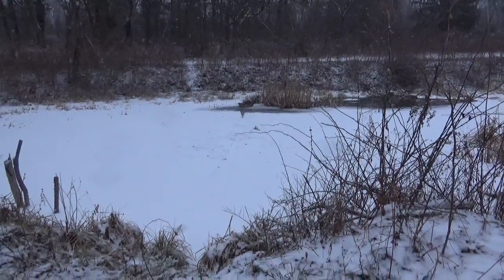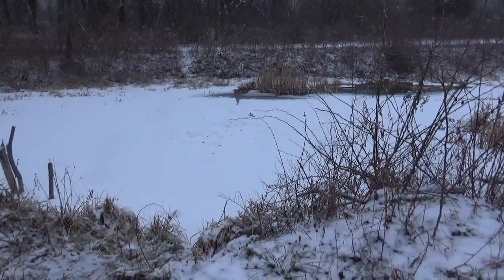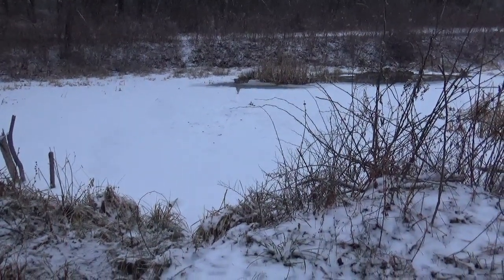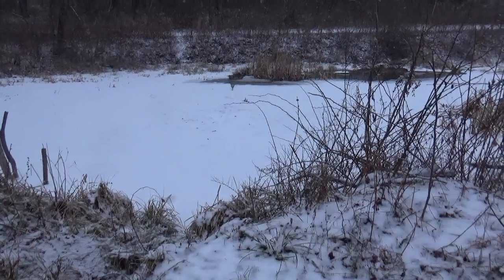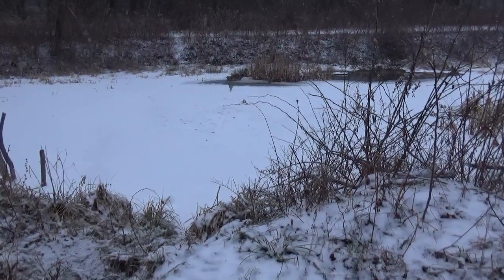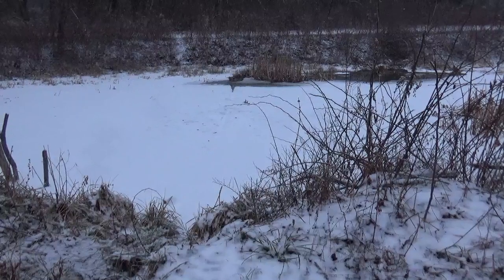January 16th, 2017. We had a thaw back over the weekend. Went up to 61 degrees. Everything thawed out and melted off. We got a couple inches of rain.